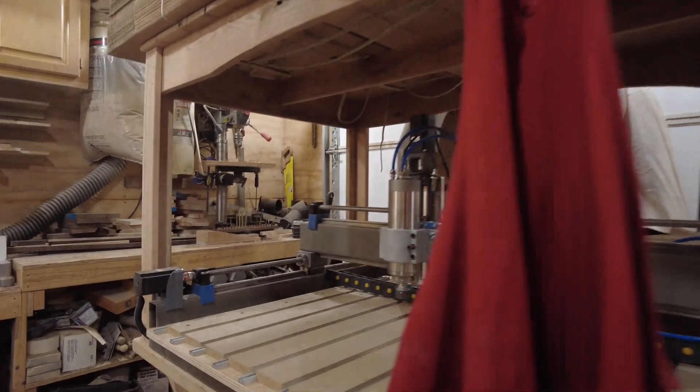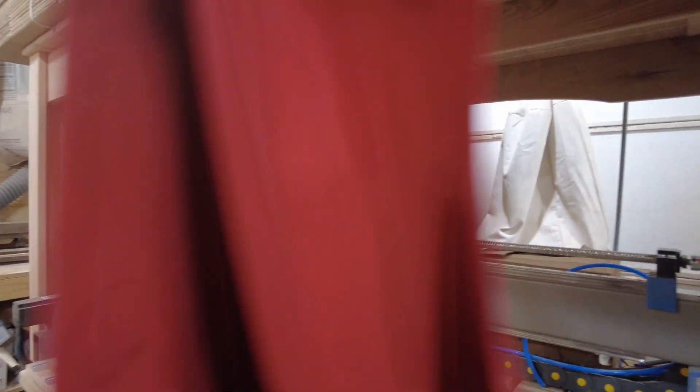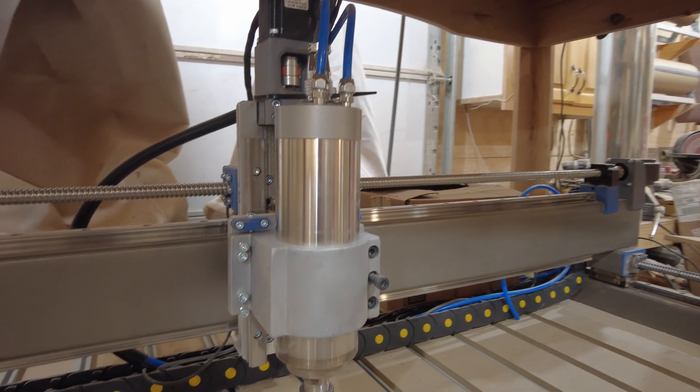I did want to show what it looks like — I'll flip the camera around here. So this is what it looks like right now. I just wanted to give a quick overview.